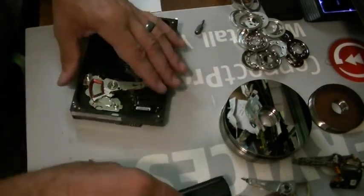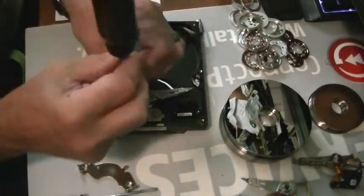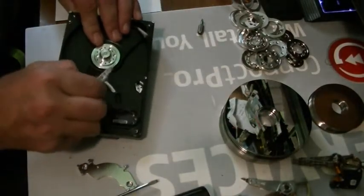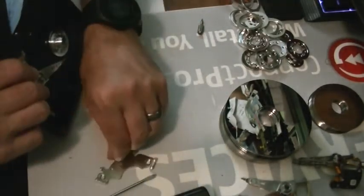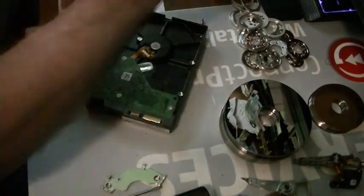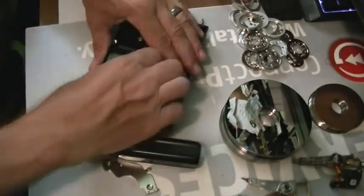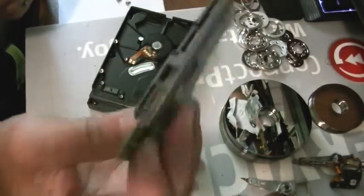Okay, and then one more screw. All right, and here's the board. That's the controller board — cedar connection.